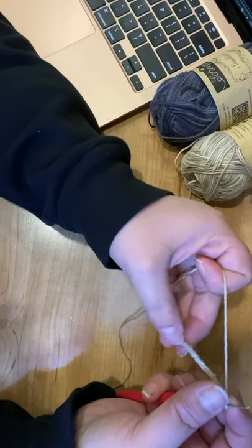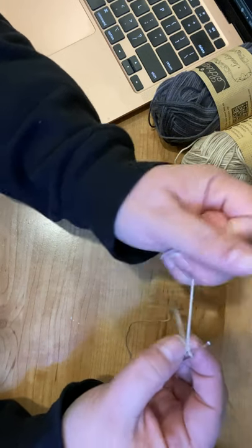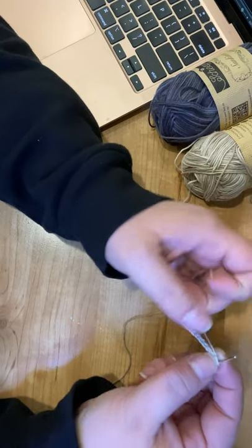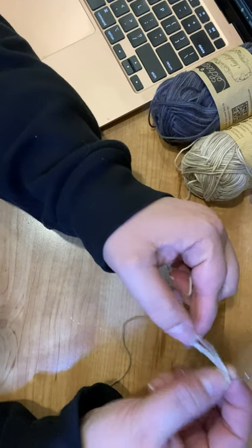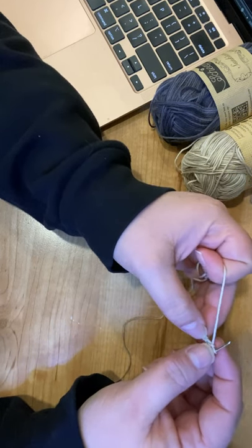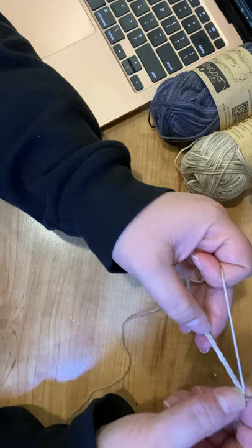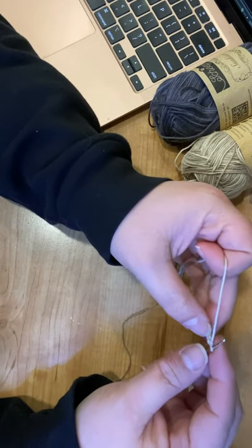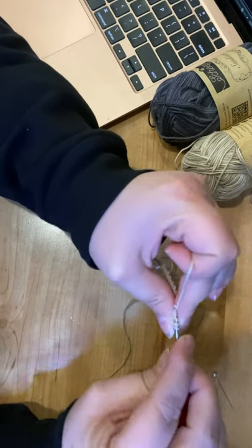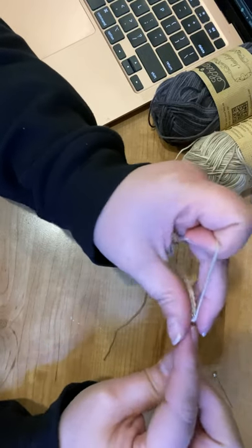You're going to be working in back loops on this project, doing a series of single crochets, half double crochets, and double crochets. First we're going to crochet down in single crochets — starting in the second stitch from the hook for our first single crochet, then 11 more for a total of 12 single crochets.